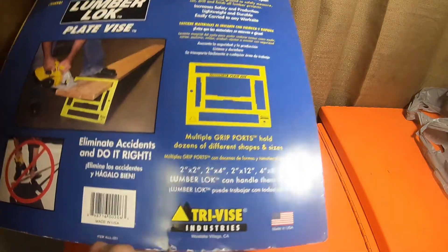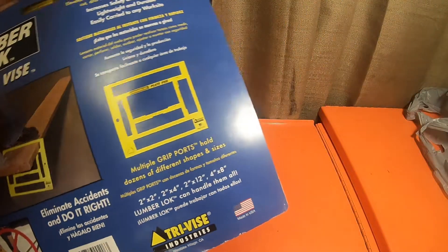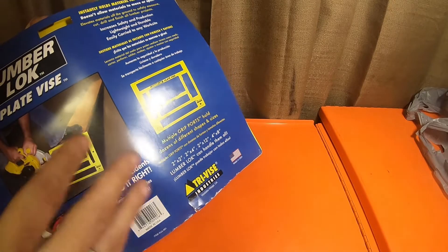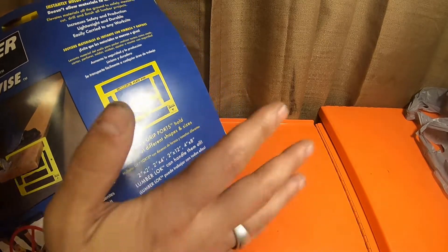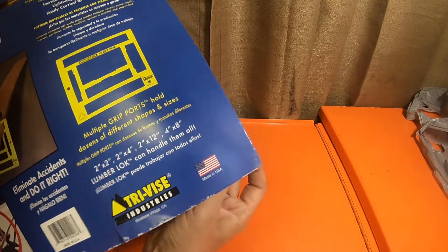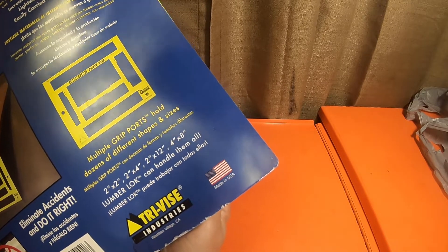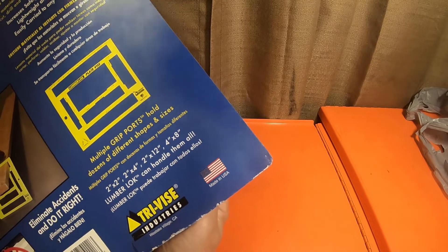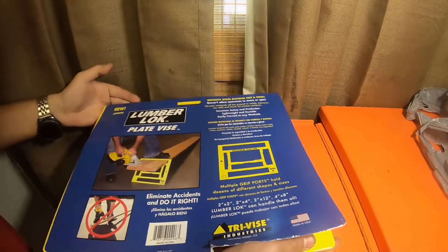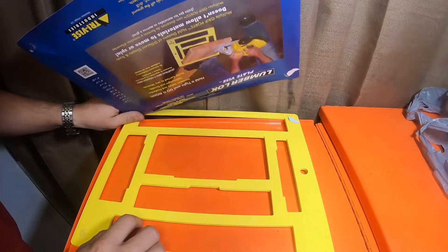It's a very nice Made in the USA item — it says 'Made in the USA' right on it. Like the Den of Tools and a lot of other channels say, when something is made in the United States, they are not shy about showing it on every single piece of the item, and I've got no problem with that.